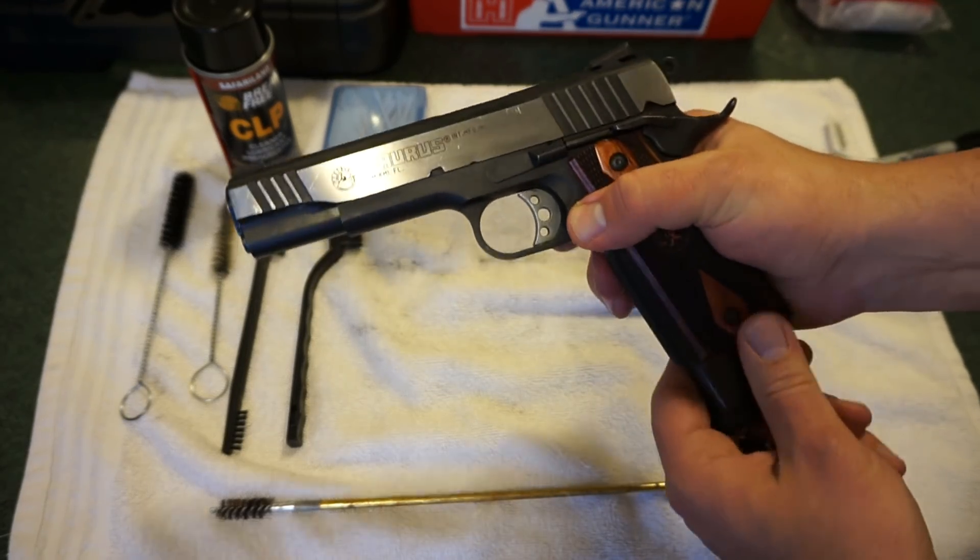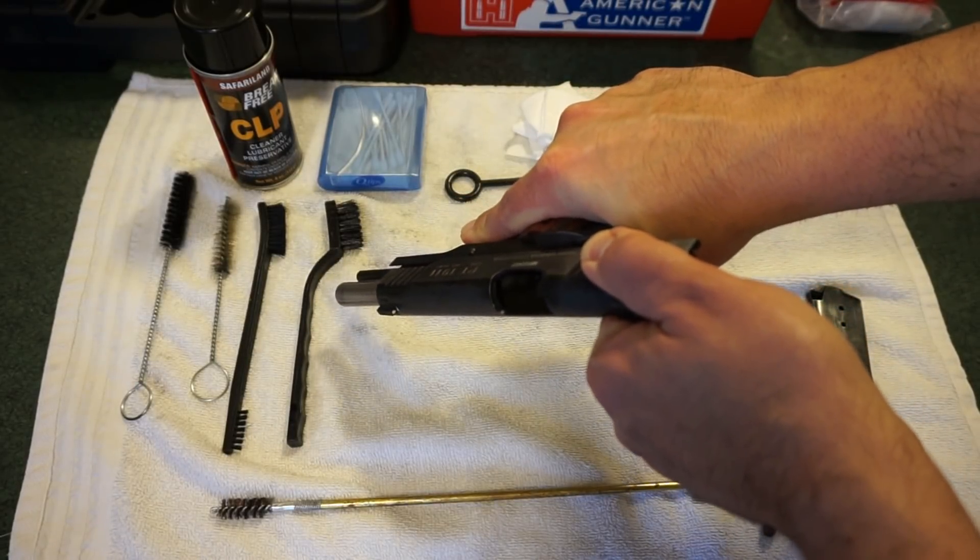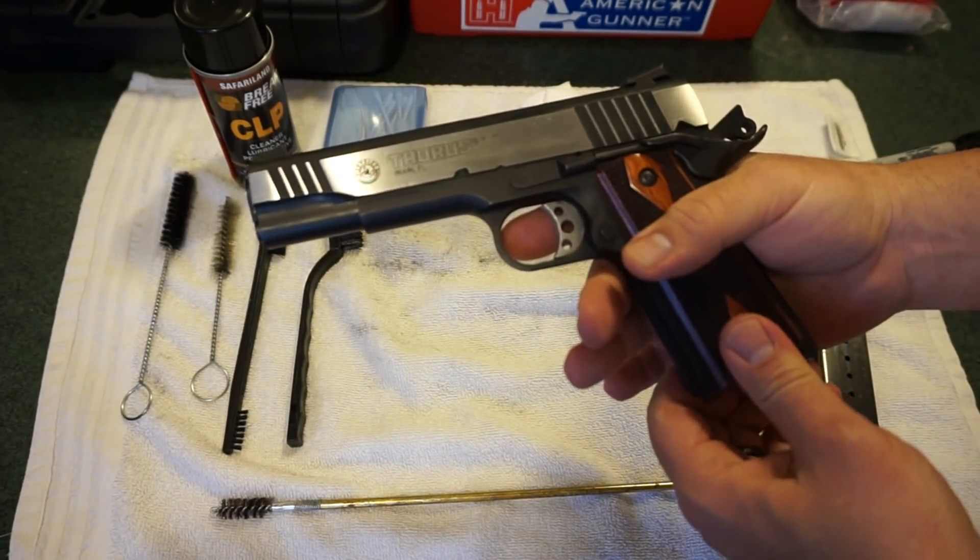The first thing you want to do is eject the magazine — no rounds there. Pull back on the slide, check the chamber, check the bore — that is empty, we're good to go.